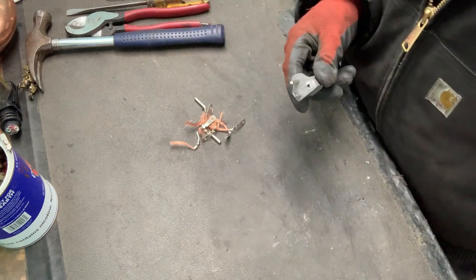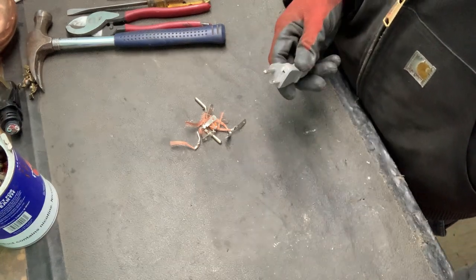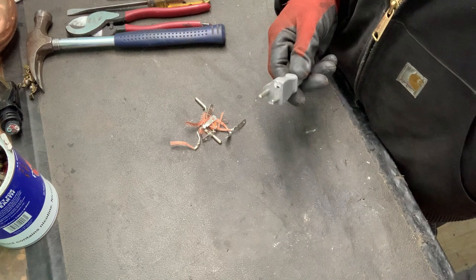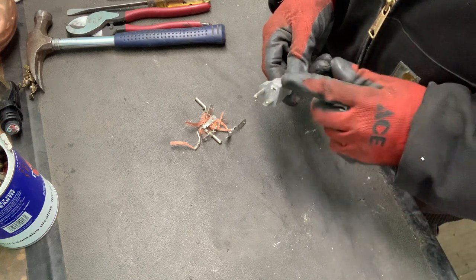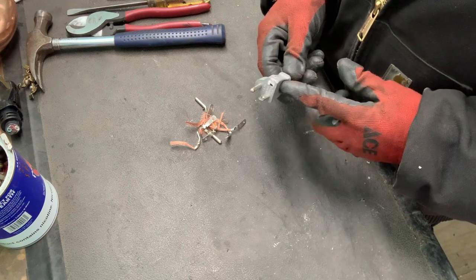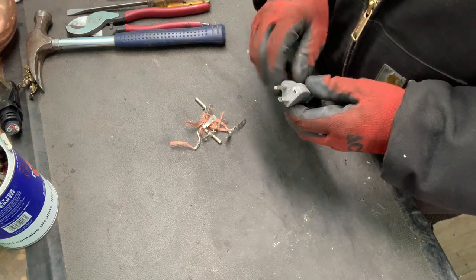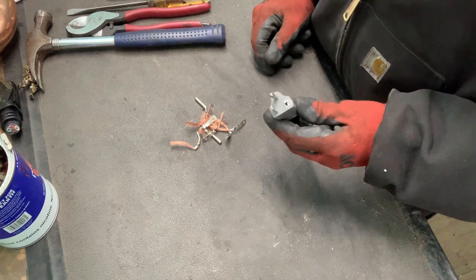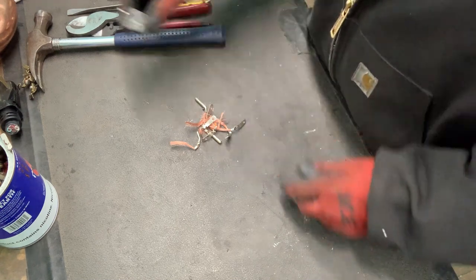A tip though — if you don't have a vise and you have to use pliers, if you set these out in the hot sun for like four or five hours, this material will soften up a lot and that stuff will pull out so much easier. If you have a vise you don't have to worry about it — it's easy enough.